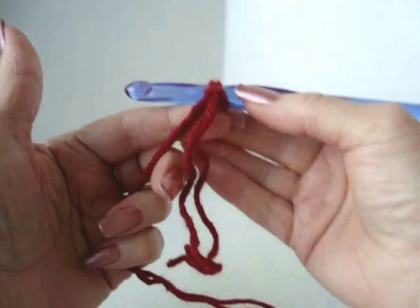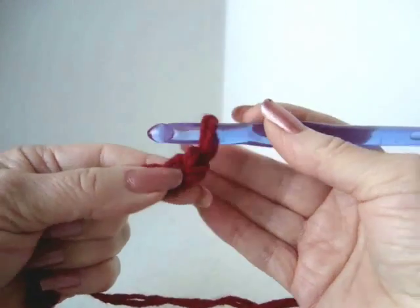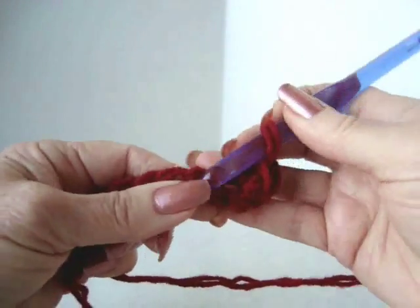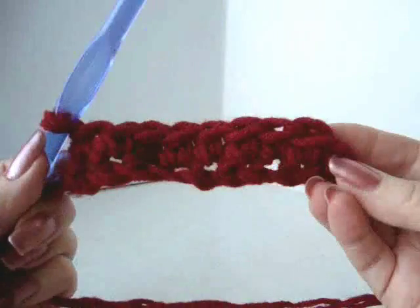I'm going to start this very easily — a slipper pattern. Chain 10. Single crochet in the second stitch from the hook and in each stitch of the chain. Chain 1 and turn.